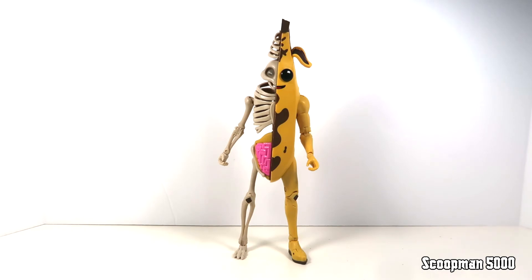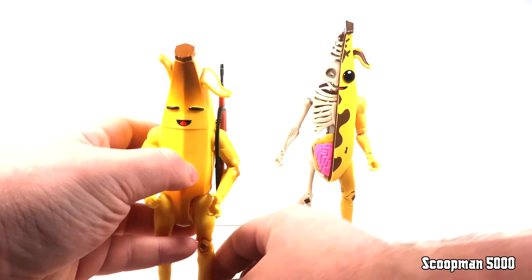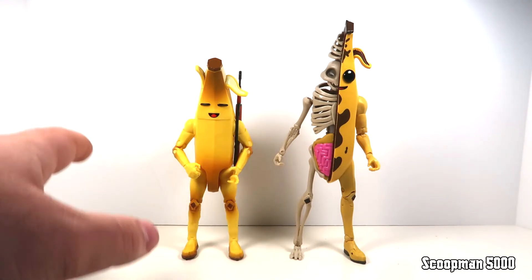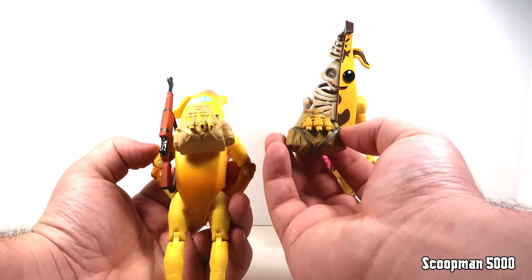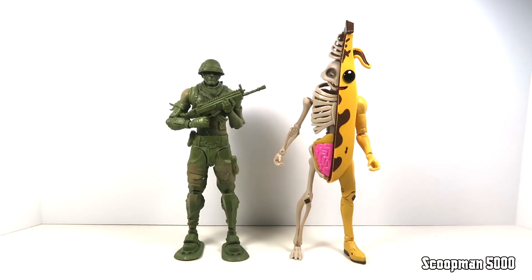Let's go ahead and compare him with as many figures as possible. Starting with the Jazwares Peely — the regular version — you can see he's a bit shorter as a six-inch scale figure, but looking at the sculpt on both, they're actually very similar and both capture the stylization of the character pretty well. The Jazwares version comes with different face plates and a bunch of different weapons — Jazwares figures have their own uniqueness, while McFarlane's are a bit better sculpted but slightly more limited in that larger scale. Worth noting that both came with the exact same back bling, though the Jazwares one has more paint on the strap.